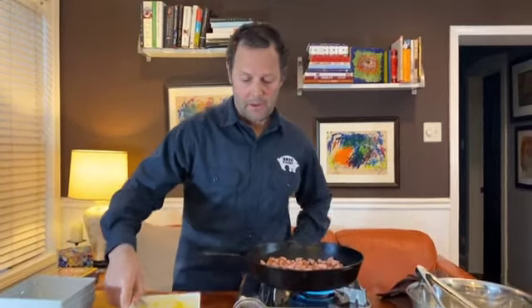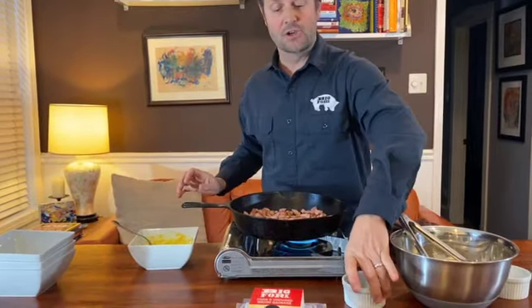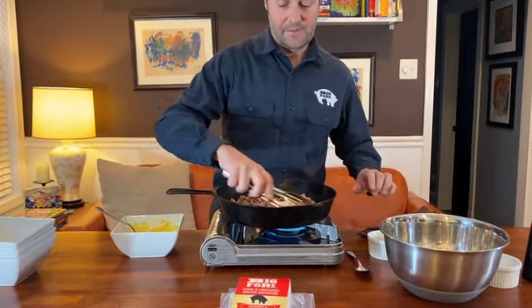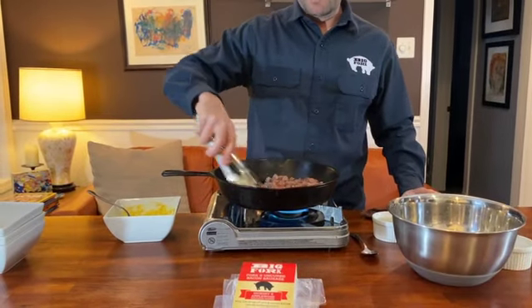So once we brown the sausage — I know this is not traditional, but I took one clove of garlic and minced it up. I'm gonna add that to the sausage here. Give it about another 30 seconds. The pan's nice and hot.